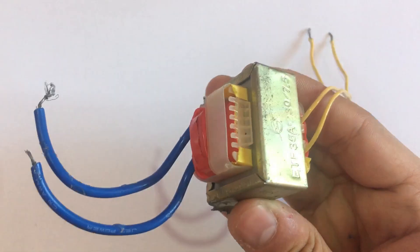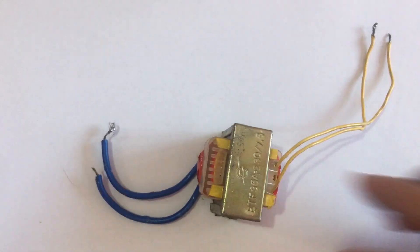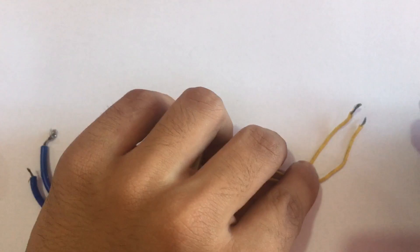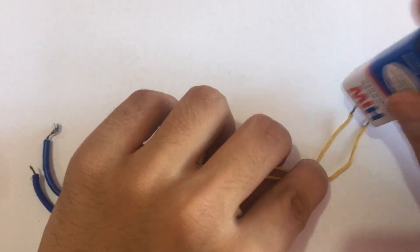Here I have a transformer, and I am going to pulse it with my 9-volt battery. As you can see, we have a high voltage arc in the output. But the arc is not too big.